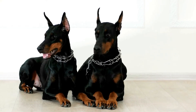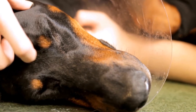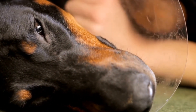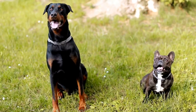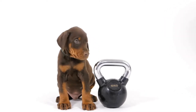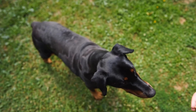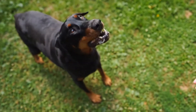5. Use distraction techniques. Dobermans can be easily distracted, especially when they encounter other dogs, people, or environmental stimuli. Use distraction techniques to redirect their attention back to you when they start pulling or lunging. For example, carry treats or a favorite toy to grab your dog's attention and reward them for refocusing on you. This will help establish a stronger connection between you and your Doberman while walking on a leash.